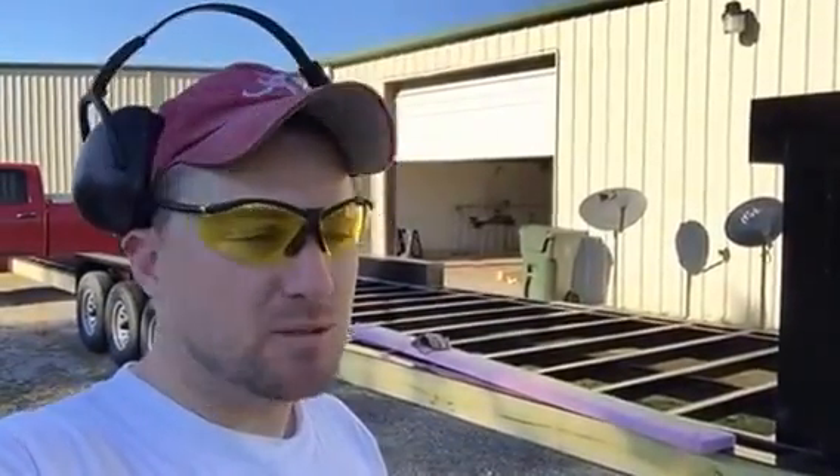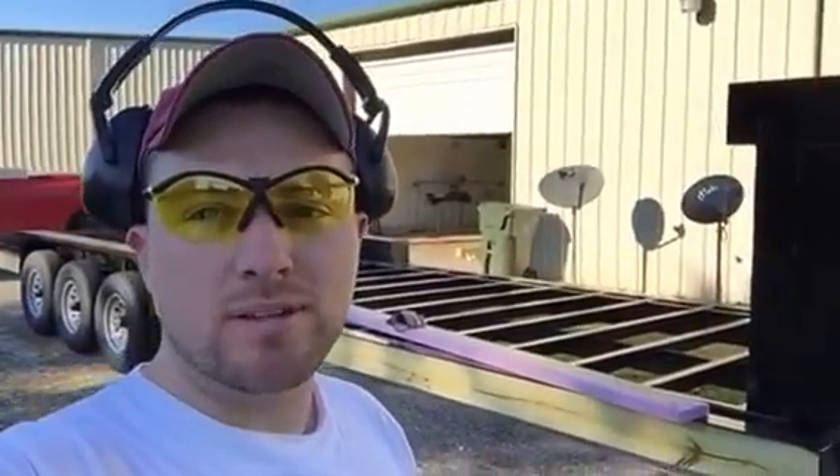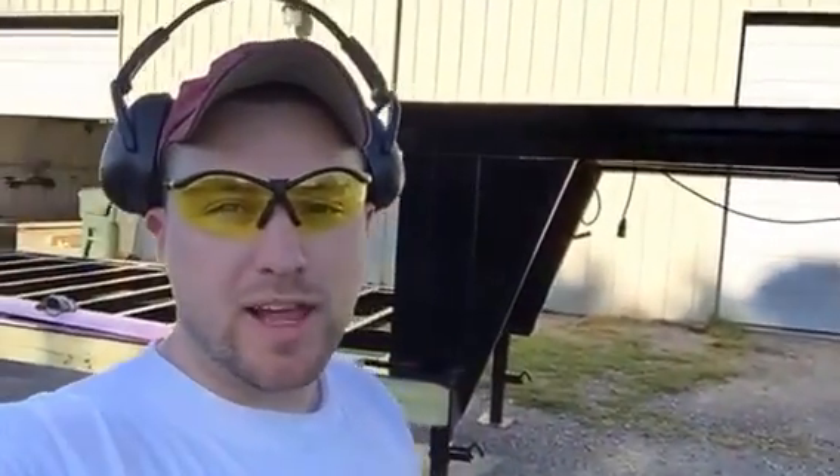Hey, how's it going? Hans Schaff here with my tiny house build. This is kind of day one. I'm working on my 32-foot gooseneck trailer right now and just getting it ready to flash.